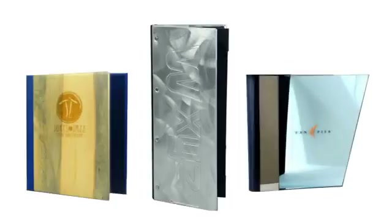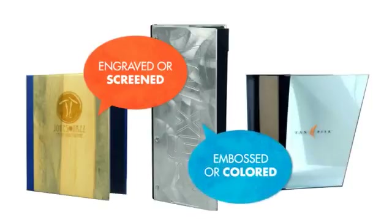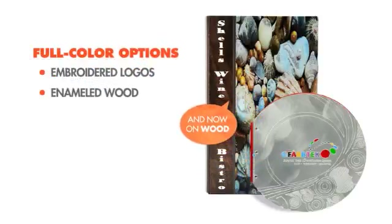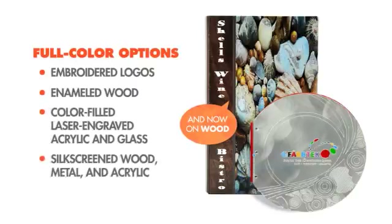Wood, glass, and acrylic covers can be engraved or screened, and all metals can be embossed or even colored. In addition to engraving and embossing, you get full-color options like embroidered logos, enameled wood, color-filled laser-engraved acrylic and glass, silkscreened wood.